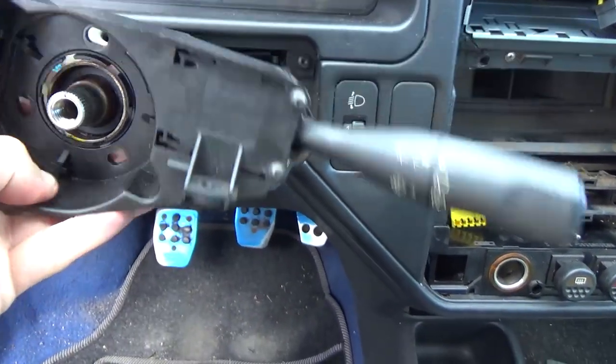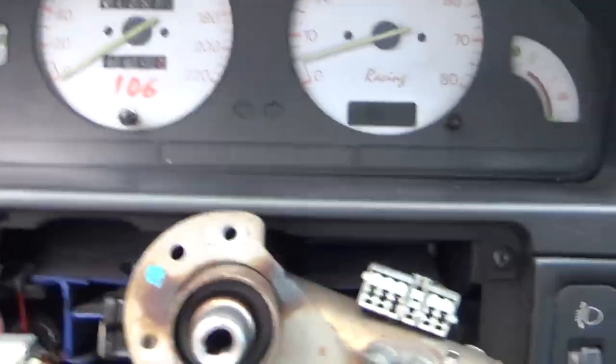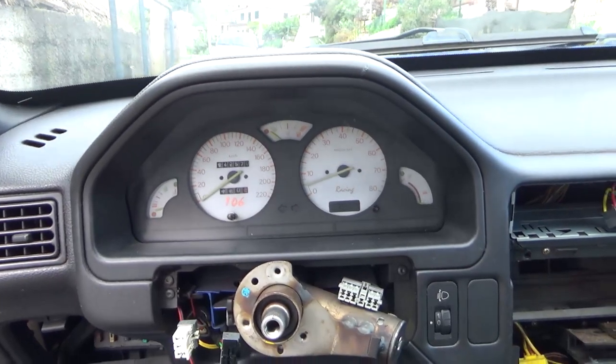And this pops out. We're going to remove those two remaining screws in order to disassemble that whole thing.